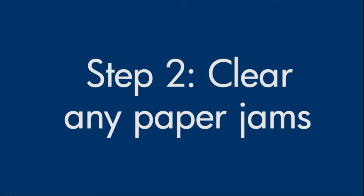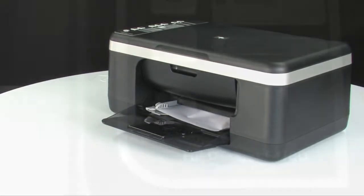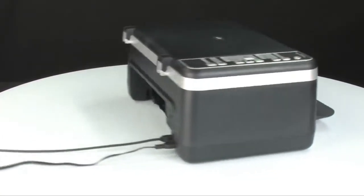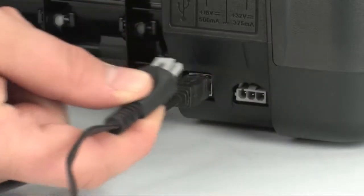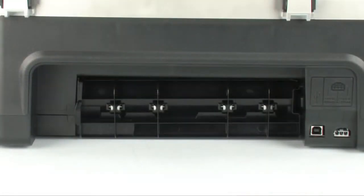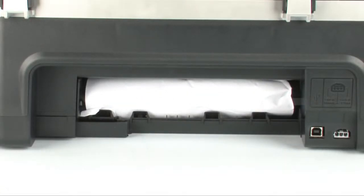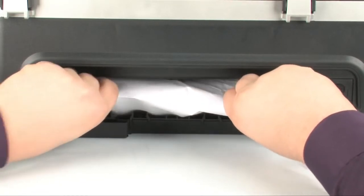A paper jam might cause your carriage jam. Do not remove jam paper at this time, but begin by removing any loose paper from the input or output tray. Press the power button to turn off the printer. If it does not turn off, go to the back of the printer and unplug the power cord. Also remove the USB cable from the printer. Remove the rear access door by locating the tab on the left, pushing it toward the right-hand side, and pulling out the door. Check the rear area for jam paper, and if you see any, remove it by pulling evenly with both hands to avoid tearing.